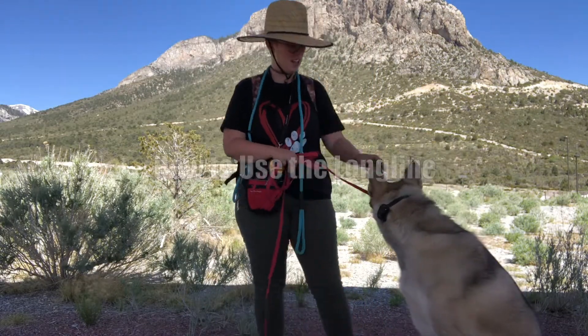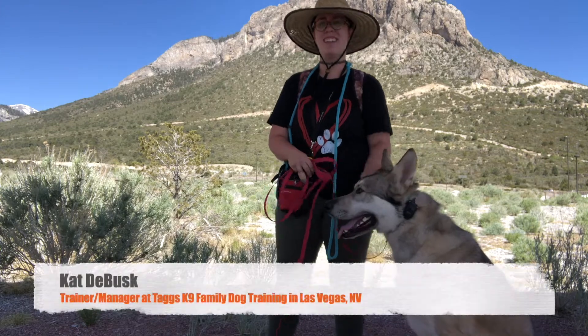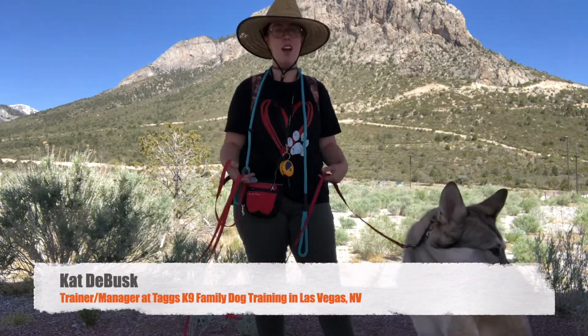Hey guys, Kat here with Taggs Canine and Mr. Grayson joining me today. Today we're going to be talking about how to use this long line.